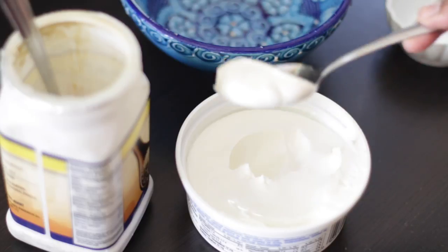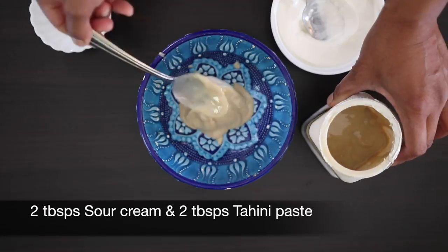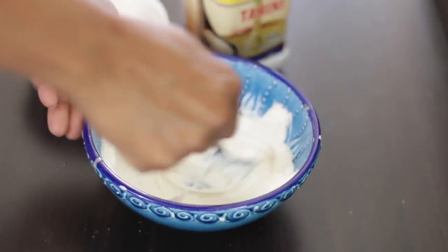I'm also going to prepare a quick tahini sauce that is two tablespoons of sour cream and two tablespoons of tahini paste. Just mix this well together.